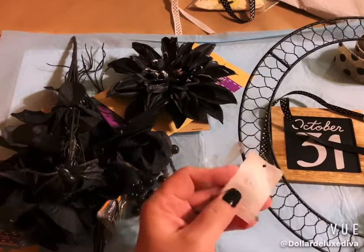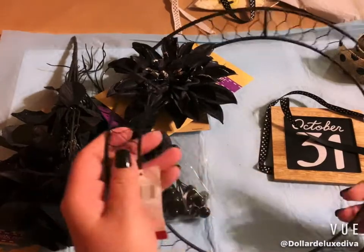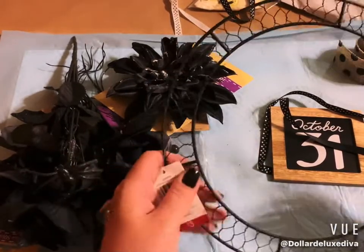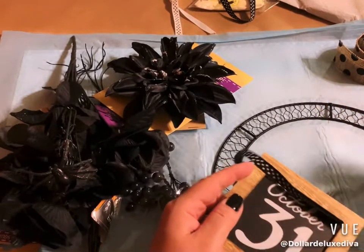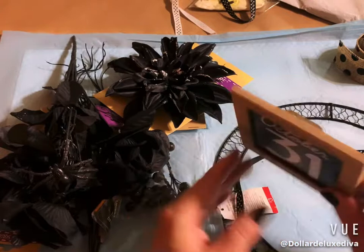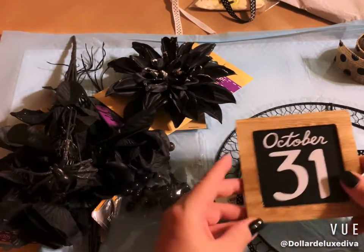From the Target Bullseye Playground I have this wreath that I purchased last year for three dollars and never got around to using. So since I'm going through my craft supplies, I figured why not take it out this time. It also came in a three-pack — this little plaque has a sawtooth hanger on the back.